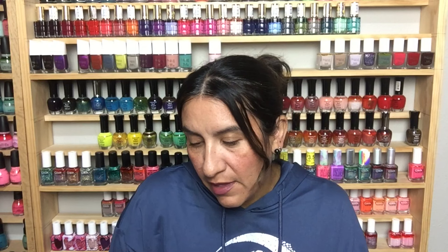Pair this with a matching lip — get out of here, it'd be perfect for a Christmas party, a date, or a Monday, whatever you're feeling. If you want to conquer your Monday with some red lips and nails, go for it. This is Jungle Queen from China Glaze — I do not have this polish and it's beautiful, so I'm excited for that.